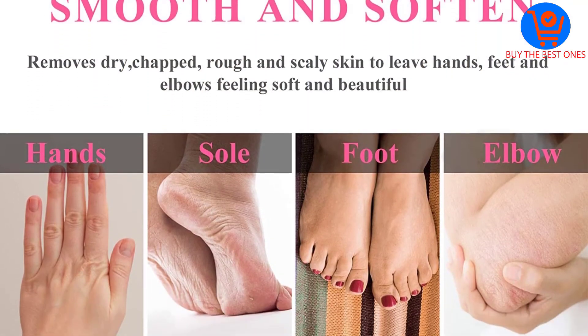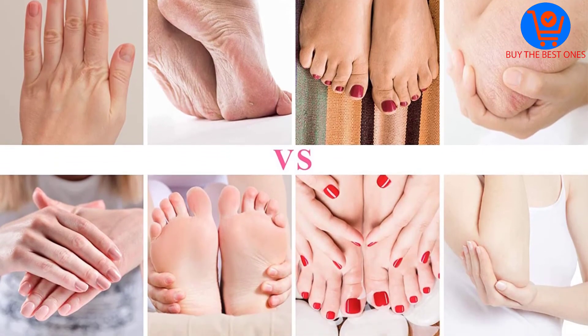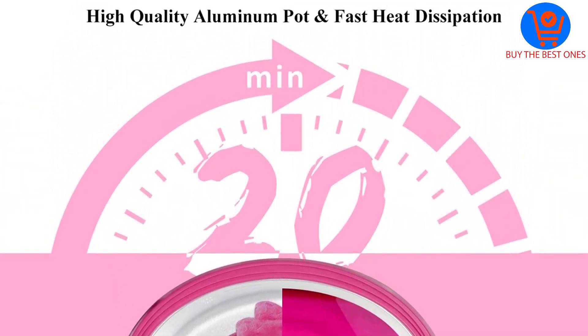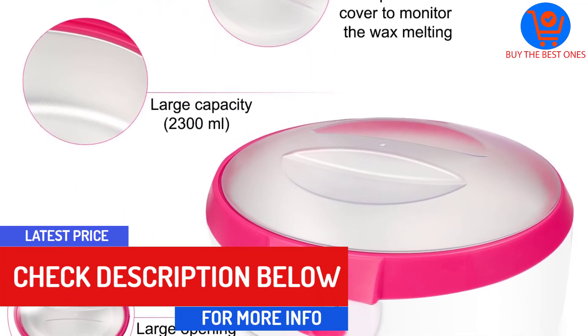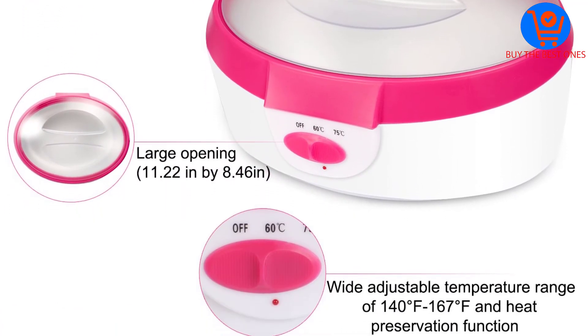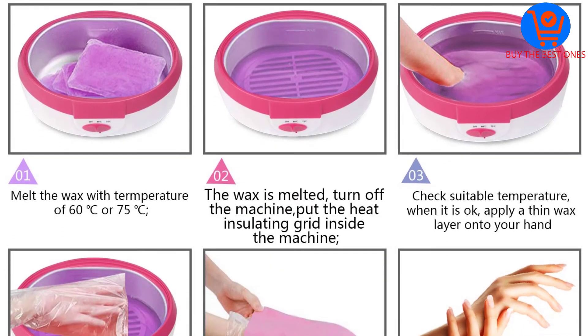The paraffin bath comes with thermal mitts for hands and feet, a brush, glove liners, and a spatula. In addition to improving the skin, it promotes blood circulation, relieves fatigue, and provides heat therapy for hands. The composite material used to make this device is sleek and durable. You can reuse its wax two to four times and clean or maintain it effortlessly when needed.